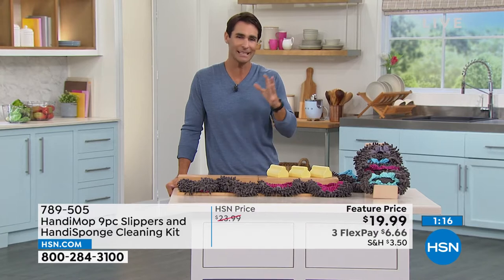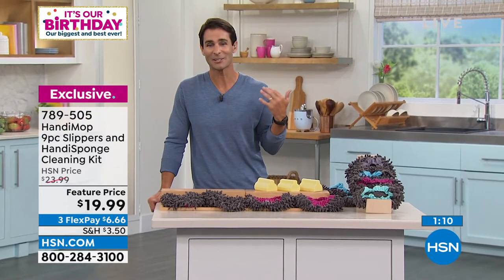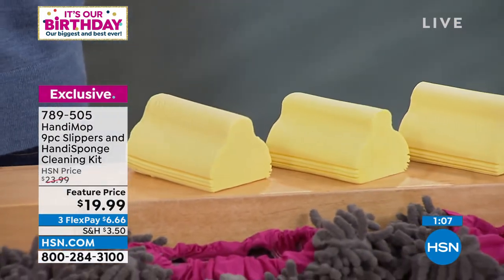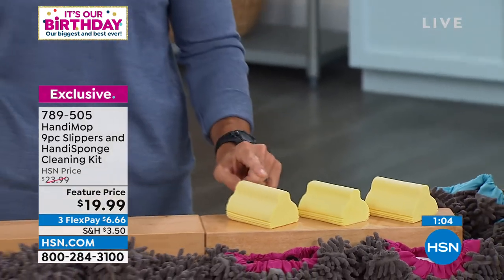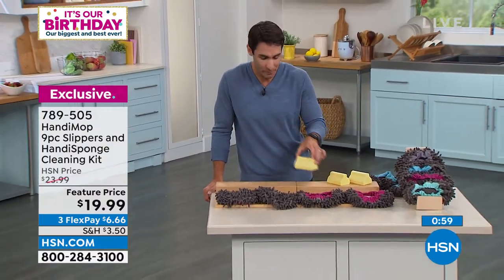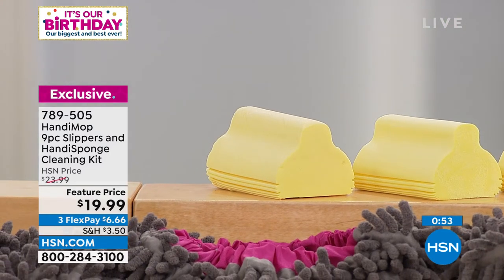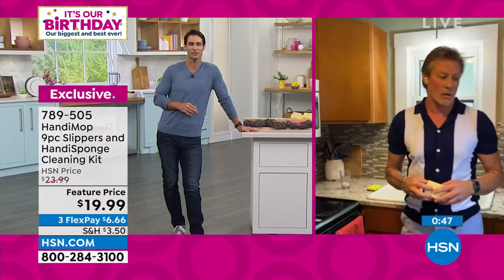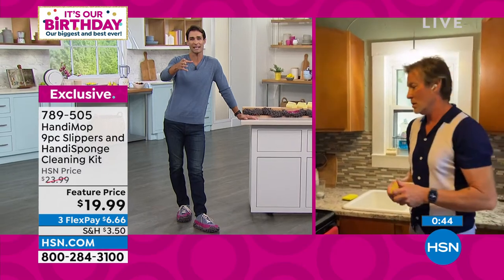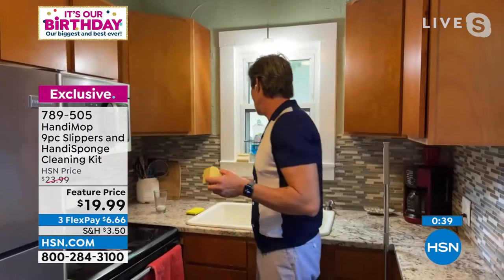The jobs aren't hard to do, they're just time-consuming and you don't want to get down on your hands and knees. So let's make it easy, effective, and quick. For a twenty-dollar bill you're getting three pairs of slippers — which you can also use on your hands — and three super-absorbent sponges for all your countertops. It really takes the intimidation out of cleaning those corners.